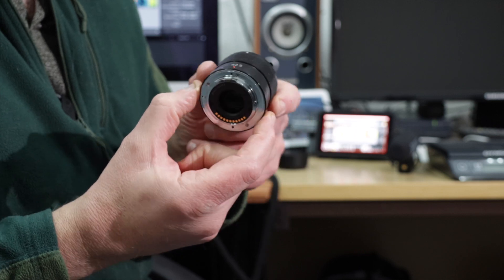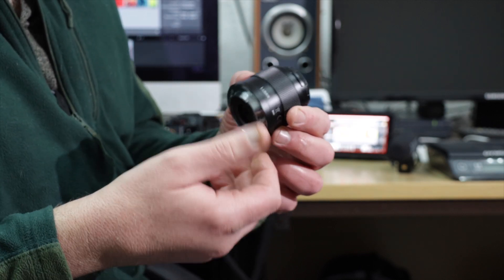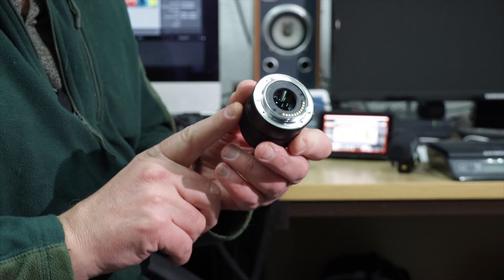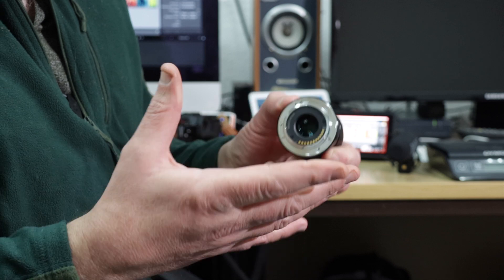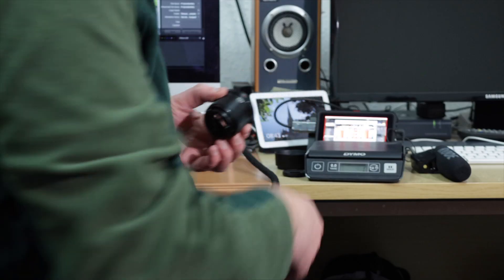It's a very tiny, very light lens. Metal construction with a metal mount, so it's not going to wear out easily. The weight is really light — you wouldn't even know you've got it in your kit bag. Let's stick it on the scales and have a look.